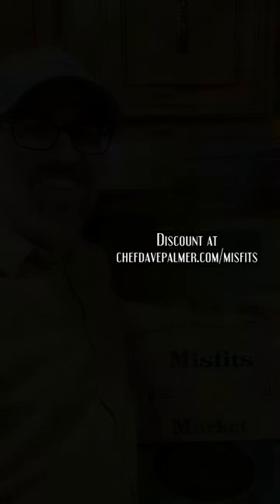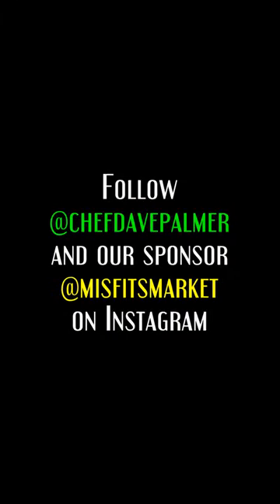So there you have an entire meal made from ingredients from Misfits Market. Be happy, healthy, and kind. We'll see you next time.